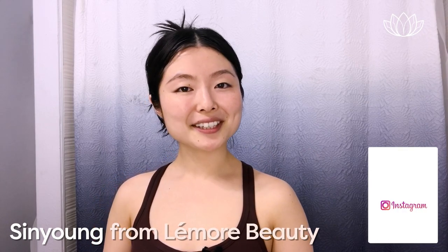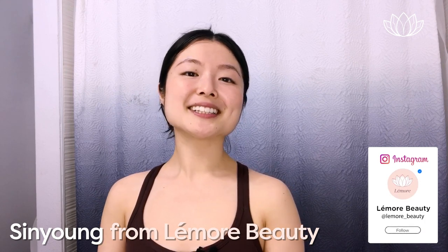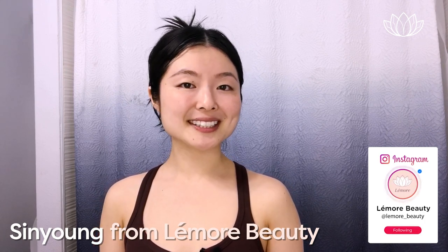Hi everyone, this is Sun Yang from Lemore Beauty. So many of you have been requesting this gua sha massage for fine lines and wrinkles, so I'm really excited to share this follow-along video with you. Before we start, I wanted to share some helpful tips to help prevent fine lines, wrinkles, and even hyperpigmentation from getting worse.